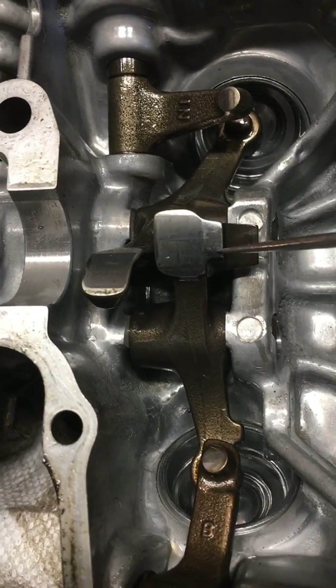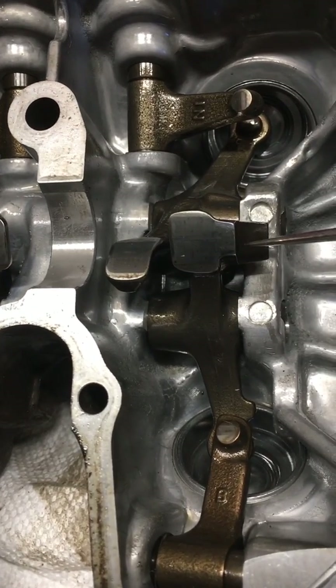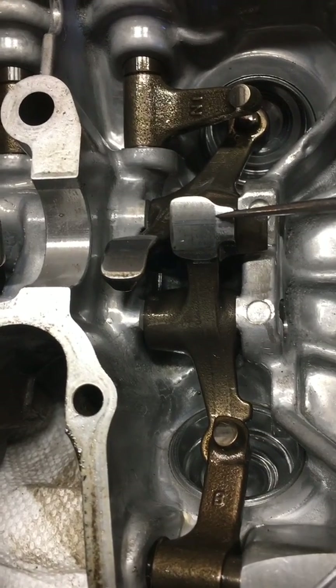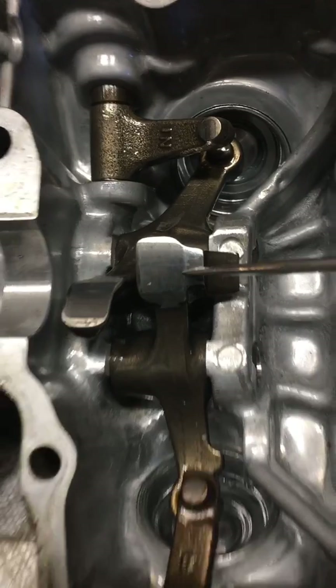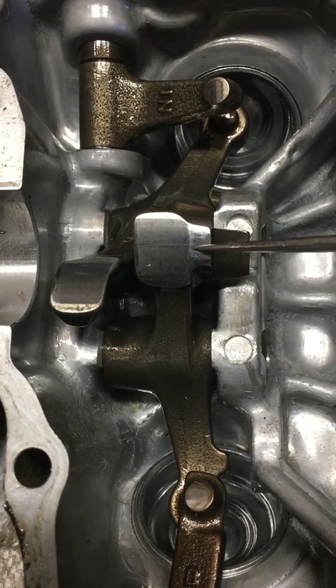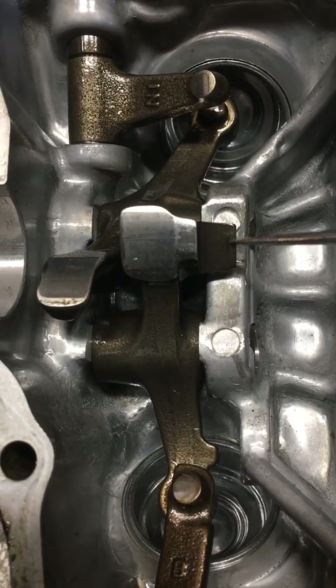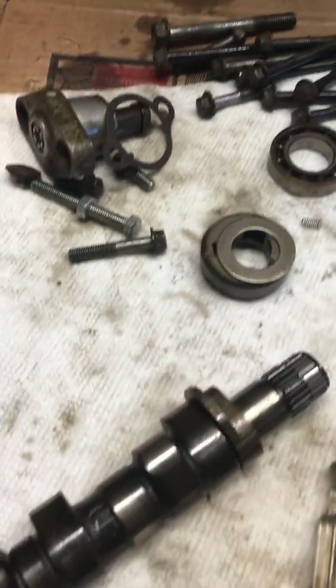This buildup right here is the face that the standard automatic decompressor rides on. So if you are going to cut your valve, your rockers, you're probably going to want to cut all the way back to this point here where it rides on the typical lobe on the camshaft. You can see the marks on the rocker right there, and this one's got a tiny little mark out here. Nothing too big — I doubt this motor is kicking backwards too often.